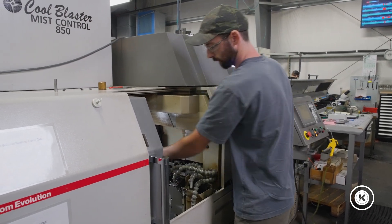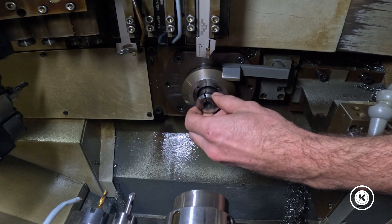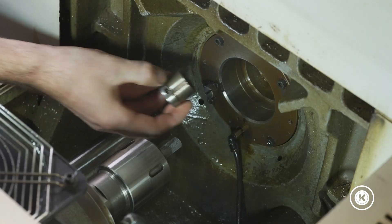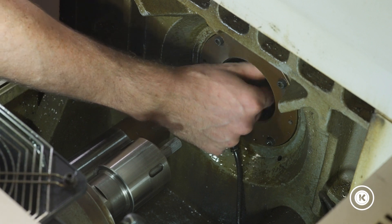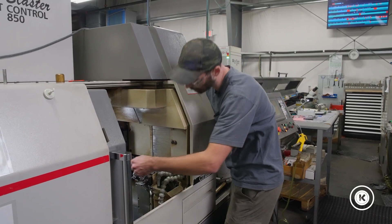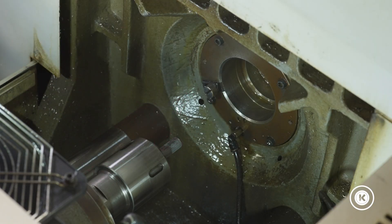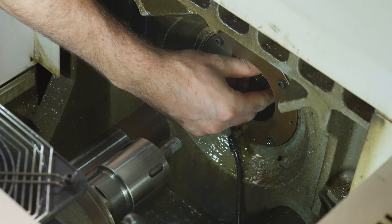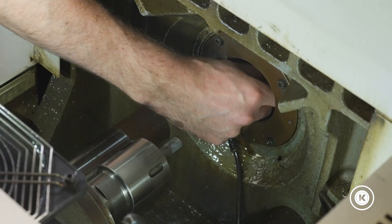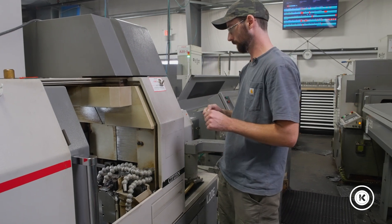We've got our stutter lines. Take the guide bushing, slide it in — easy peasy. Take the nut and put it on the back. Get it started a handful of turns by hand; we're not tightening it down at this point. The nut should spin on freely. If it's not spinning on freely, you've either got it cross-threaded or you've got damaged threads. Everything should just go together smoothly by hand — you shouldn't have to force it.